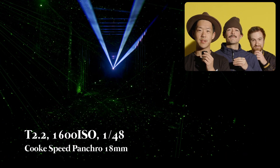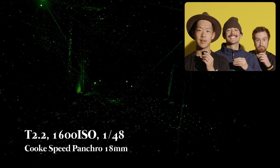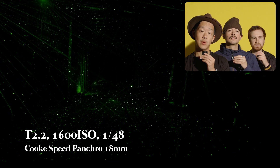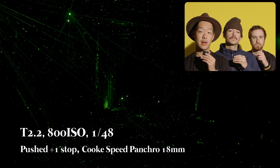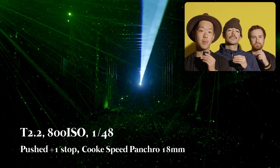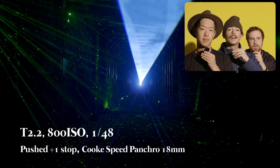We're going to take a look at the Blackmagic URSA G2 at different ISOs to see what the image quality looks like. All this footage you're seeing here was shot exposed at 1600 ISO, then again at 3200, and then down at 800, and in post I brought the exposure up and down to compensate.